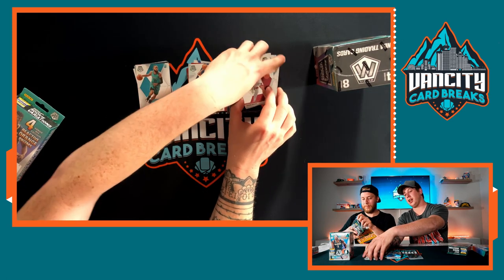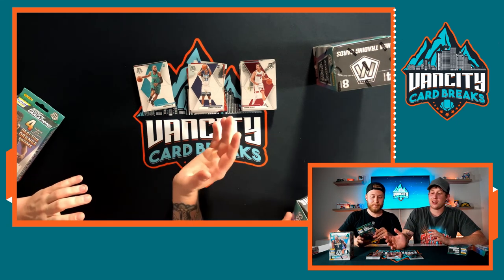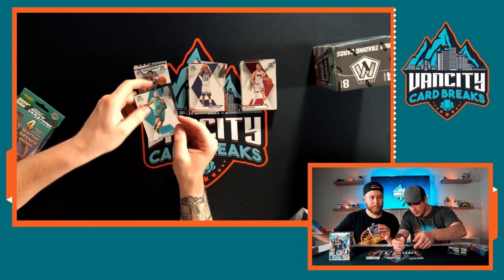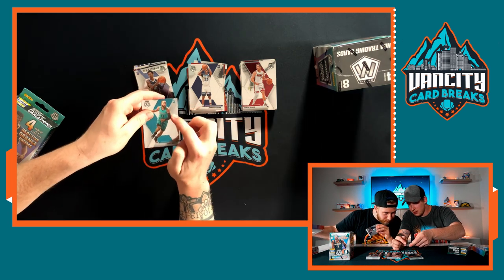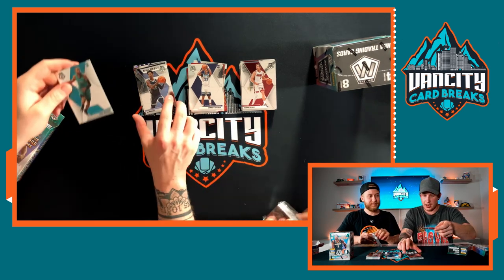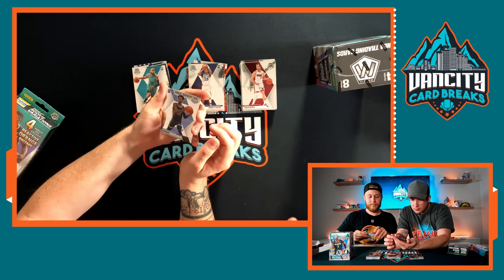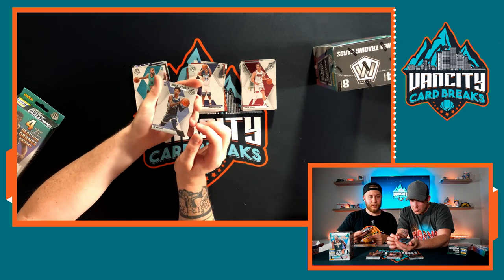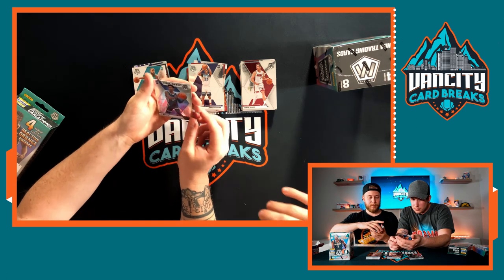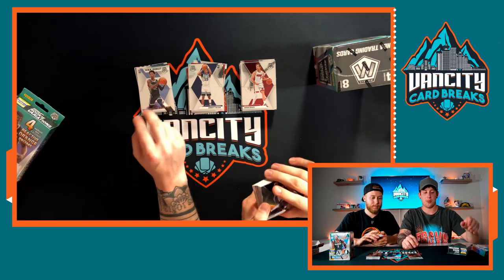Got a Ja Morant and a Coby White — can't complain about that. One thing about these cards though — they're hard to grade because they get surface scratches. Look here, there's a big surface scratch right along there. At least it's only Cody Martin and not the Ja Morant. These cards show marks really easily.